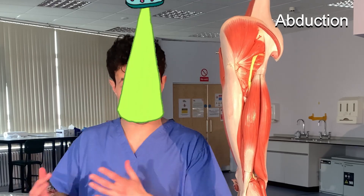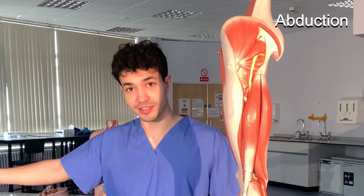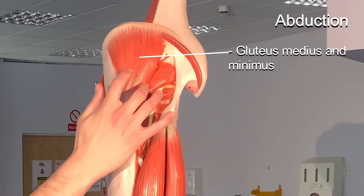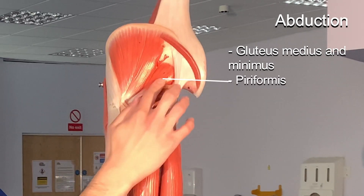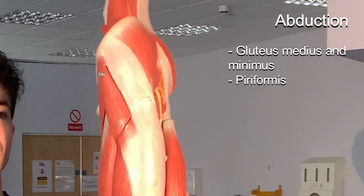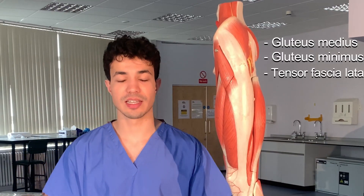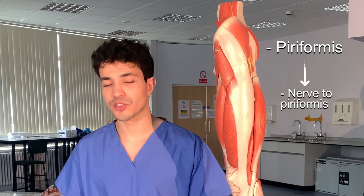The next movement is abduction — think of it as being abducted by aliens, moving your leg away from your body. The muscles that perform this function are gluteus medius and gluteus minimus (minimus lies deep to medius), then piriformis and tensor fasciae latae. Gluteus medius, minimus, and tensor fasciae latae are supplied by the superior gluteal nerve, while piriformis is supplied by the nerve to piriformis.